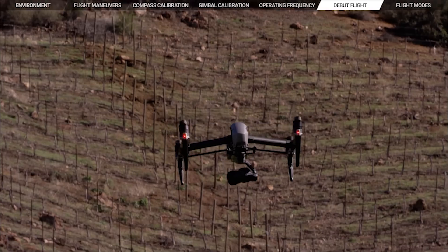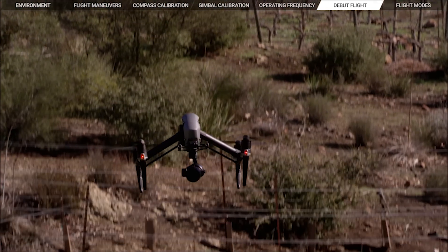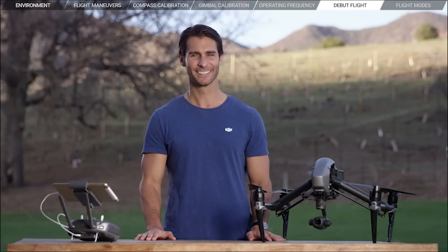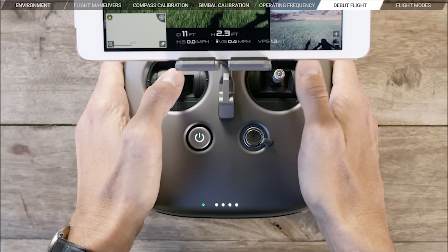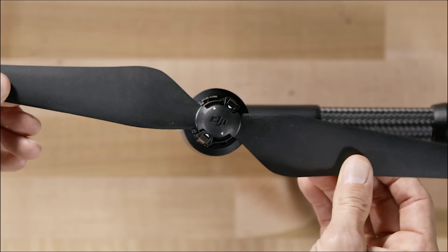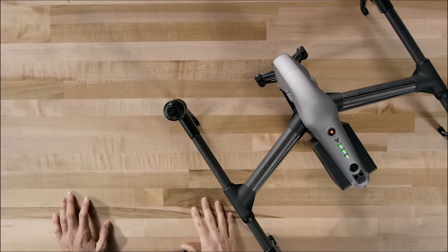When landing, the Inspire 2 will slow down automatically, even if you pull the throttle all the way down. As it lands, it senses its height above ground and automatically lowers its landing gear. Wait until the landing gears are completely lowered before landing the aircraft. You can also use the DJI GO app to land automatically. This helps it land more safely, as it will detect the ground for obstacles and find the most suitable spot nearest to where it took off. Once you're on the ground, pull the left stick all the way down and hold for three seconds until the motors stop. Congratulations! You've just completed your Inspire 2's debut flight. After your first flight, take off the propellers from the airframe, press the power button five times, then remove the gimbal and the Inspire 2 will enter travel mode automatically and power itself off.